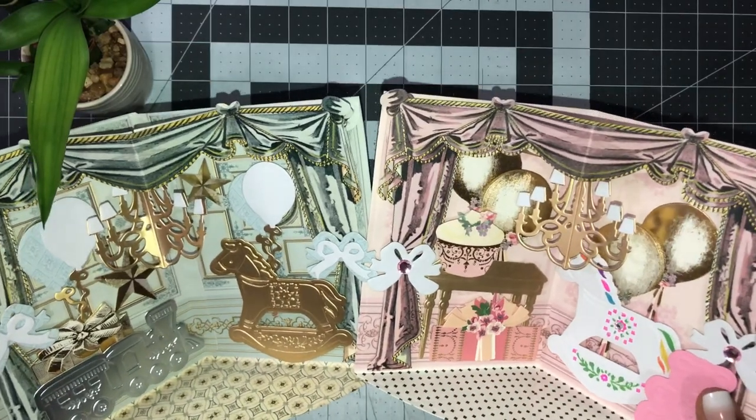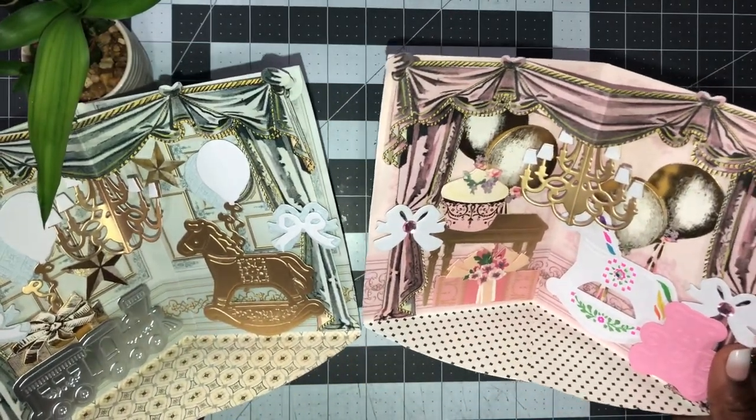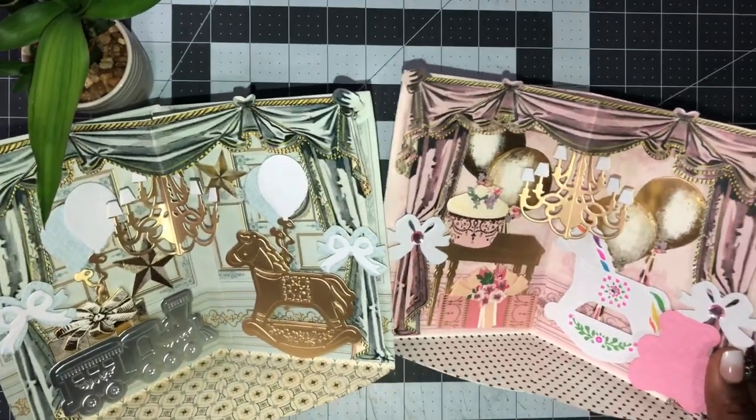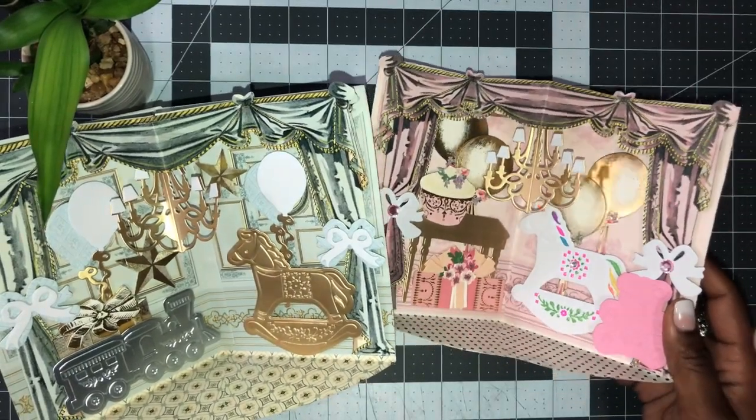I hope you guys enjoyed this. I know it's short, but the thing about Anna creating these cut and emboss folders is they are so cute and so quick for putting a project and a card together. Thank you for joining me, guys - bye bye!